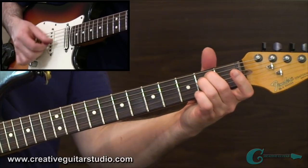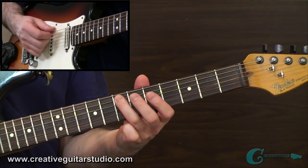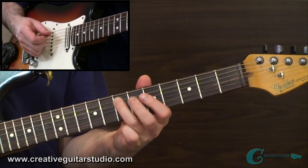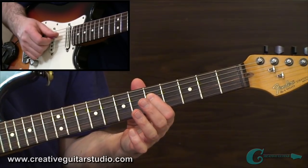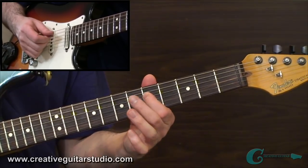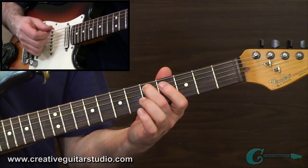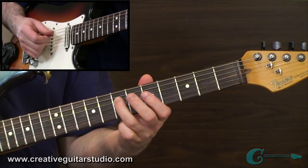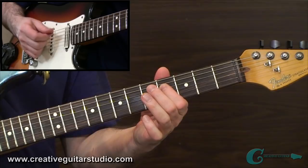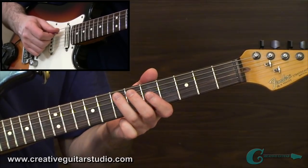We're in E minor, and the idea is we're set up in the middle of the neck, coming from an E at the seventh fret of the fifth string, then going to its minor third — a G tone at the fifth fret of the fourth string — all double-picking of course, then down to F sharp, into a fifth string D at the fifth fret, then jumping over to an A at the seventh fret fourth string, then to the G again, F sharp again, back to the D, and we repeat that phrase twice.